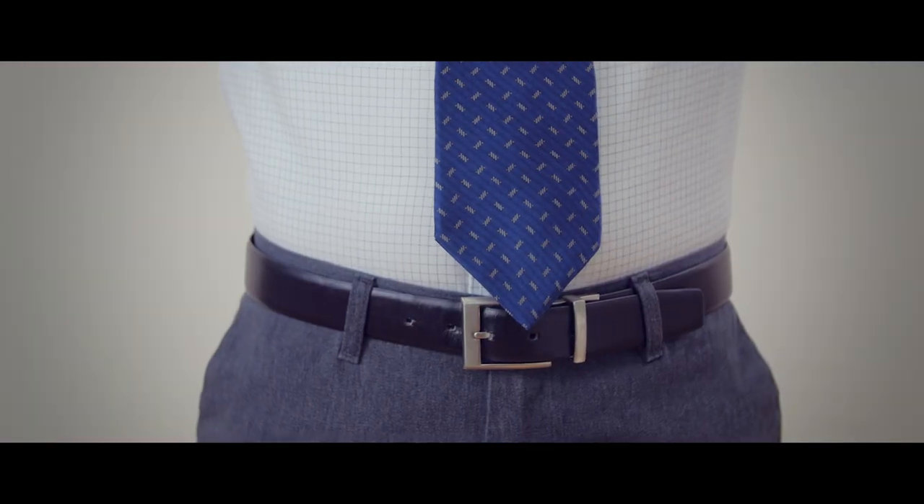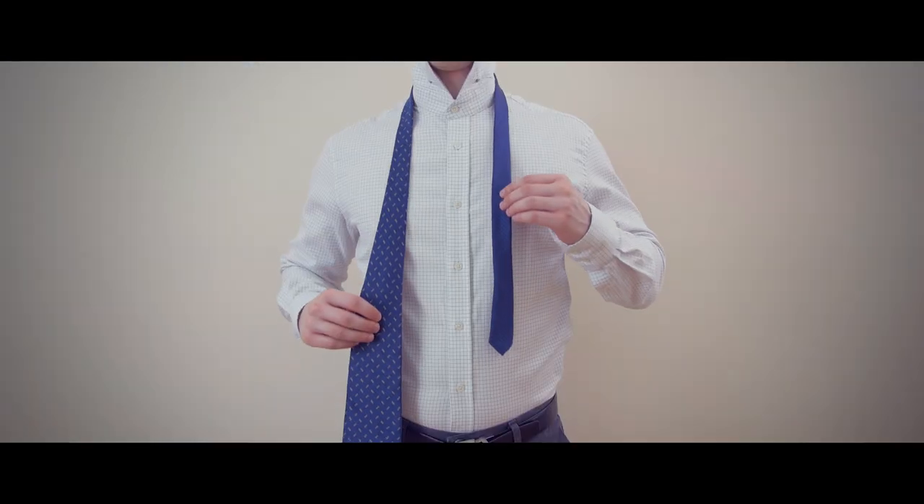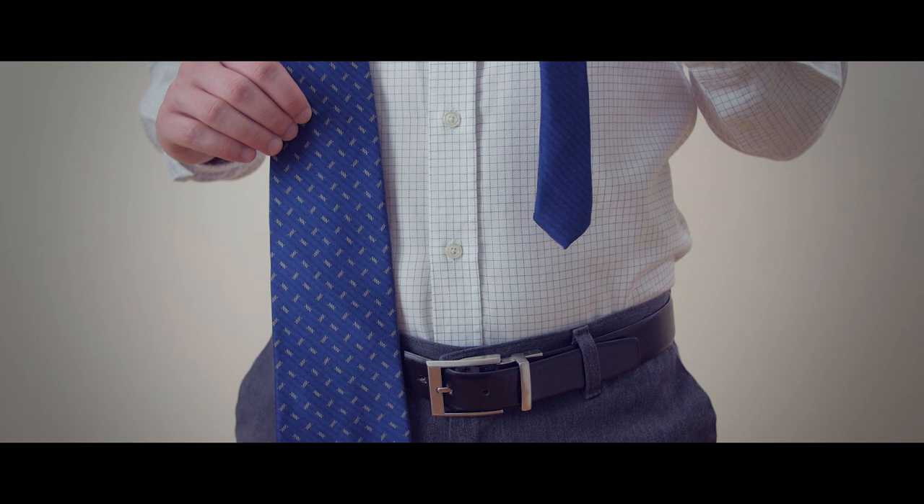Your tie should rest between the top and middle of your belt line. If it's too short, start over and make the narrow end higher. If it's too long, start with the narrow end a bit lower.